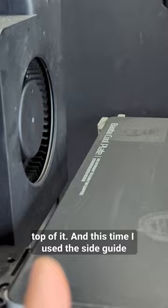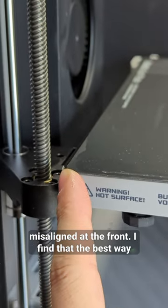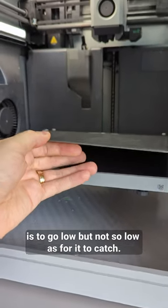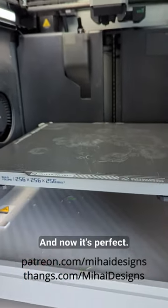This time I used the side guide but I still ended up with a plate slightly misaligned at the front. I find that the best way is to go low but not so low as for it to catch — only about this much — and then push back, and now it's perfect.